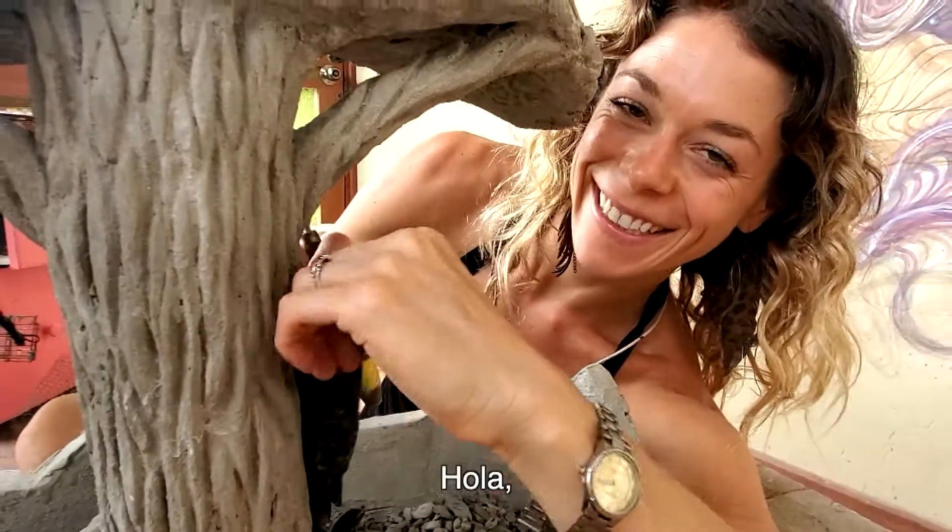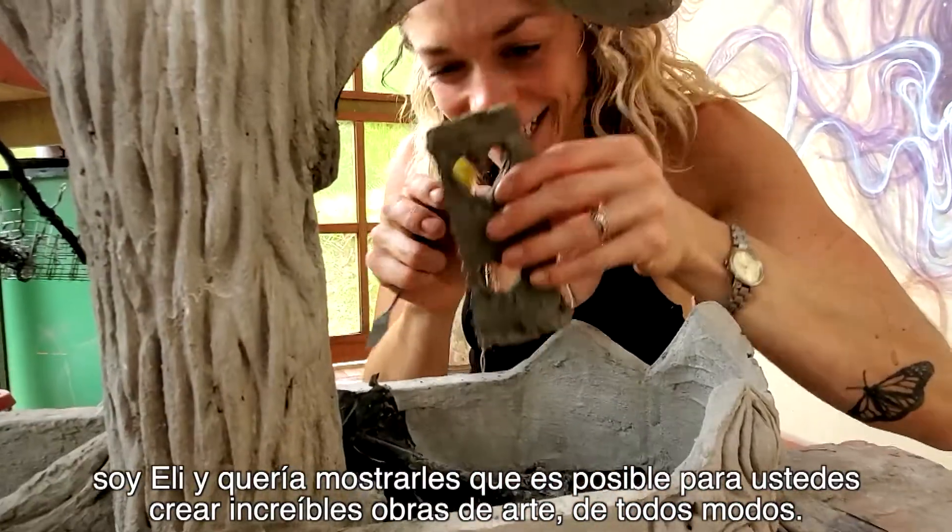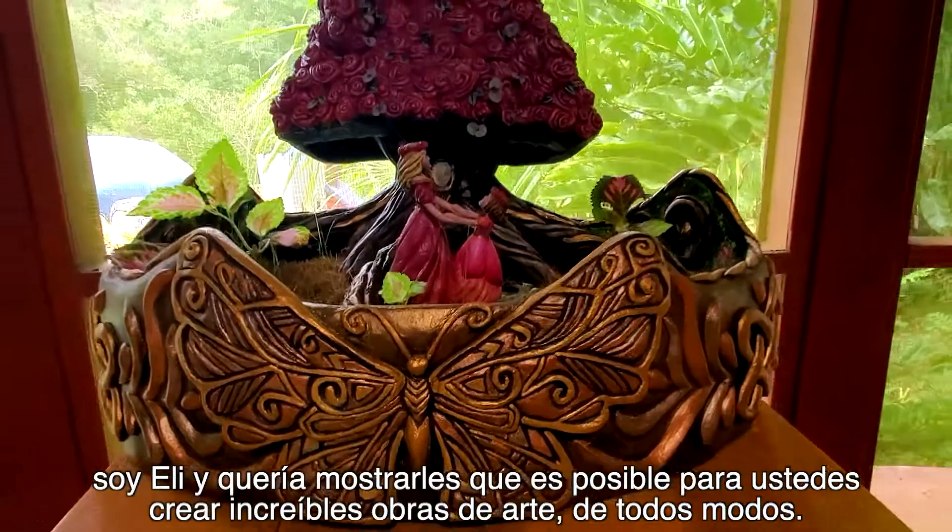Hey Ellie! Hello! I'm Ellie and I wanted to show you that it is possible for you to create amazing works of art just the same.